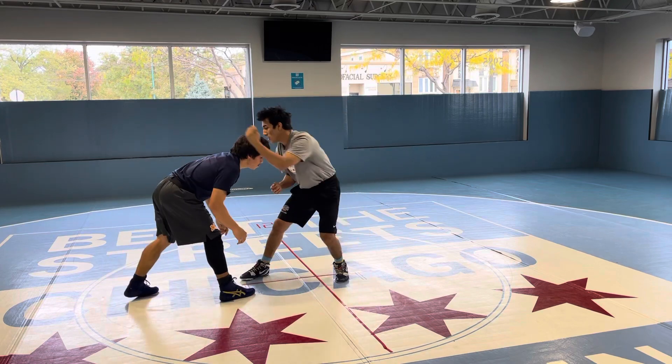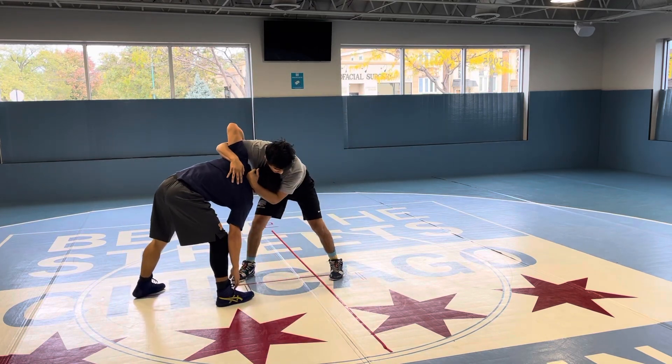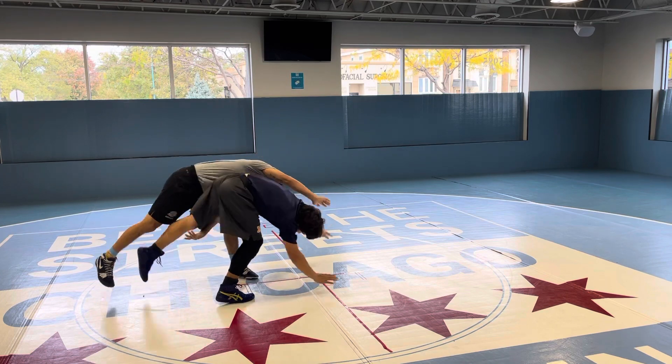One more time: a nice club here to open him up, underhook — I stagger my feet like this and throw it by, just like that.